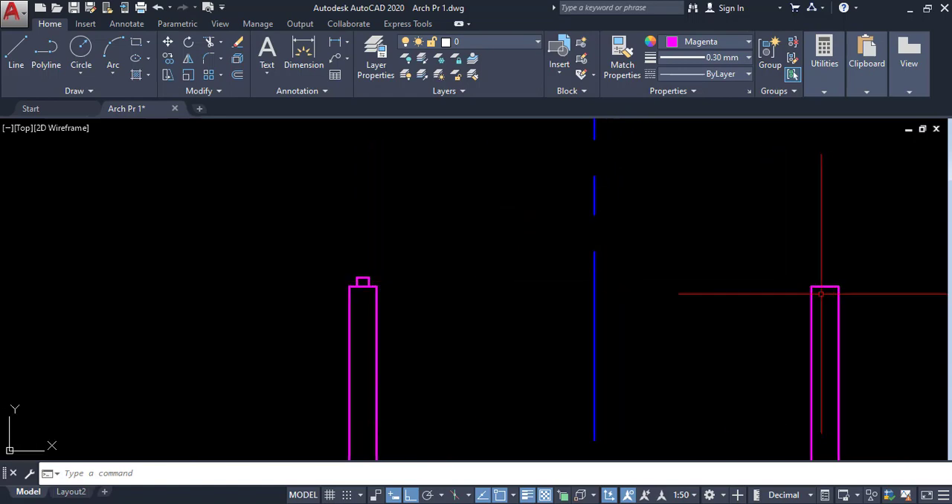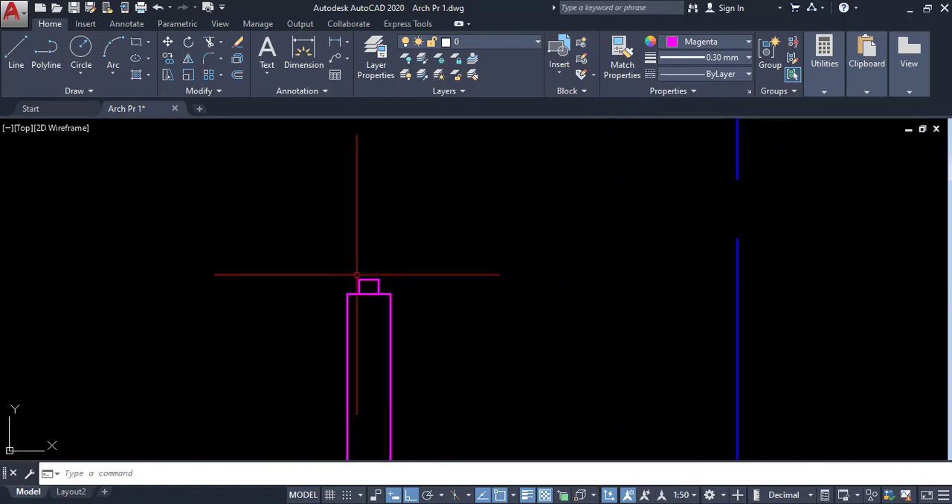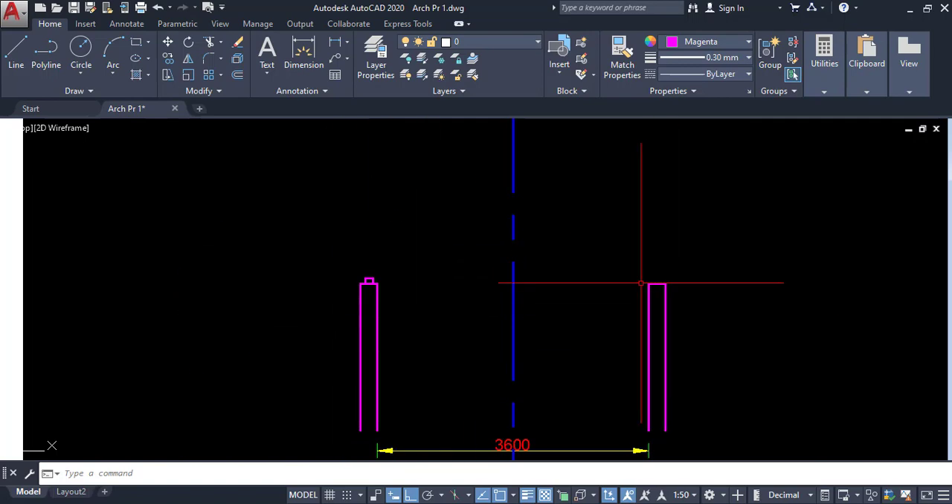Click on this one and pick the midpoint, then pick this midpoint. I can use this midpoint here also, but I already planned to mirror from this side to the other side.